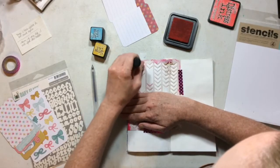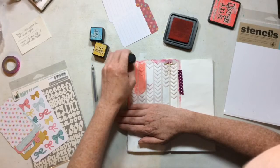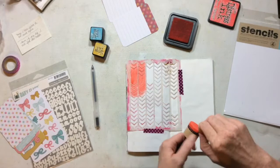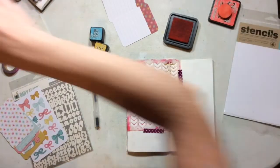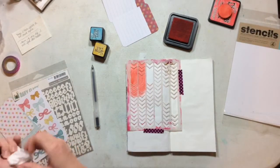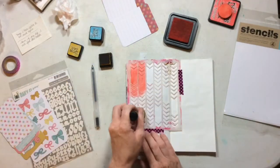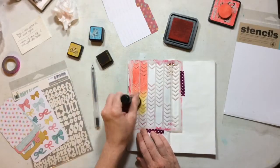So I decided to do a little bit of distress ink on my background. I'm using Abandoned Coral, Fossilized Amber, and I want to say that's Broken China. I'm just going to use this Chevron Stencil from Hero Arts and put down some fun distress ink. I want the yellow and the coral to kind of blend together, and then I'm going to do the Broken China down through the middle.